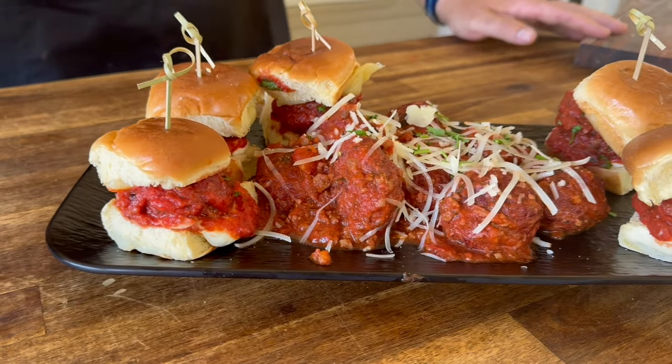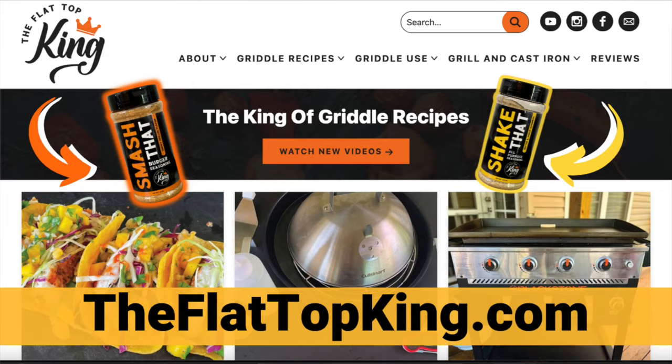We have this recipe available on the Flat Top King, my other YouTube channel, but we're going to change things up — smoke them, braise them in tomato sauce, and put them on a garlic style brioche dinner roll. I know they're going to be fantastic. Here we go.